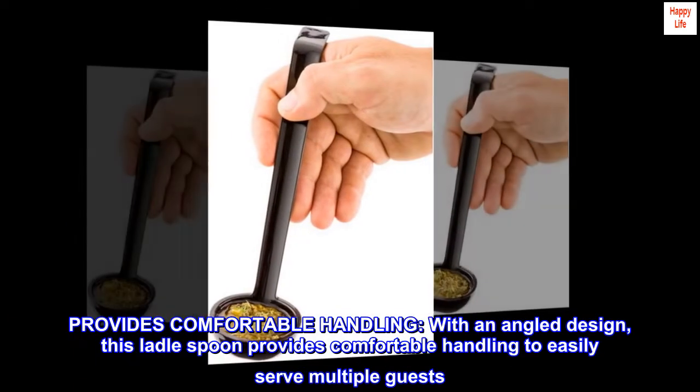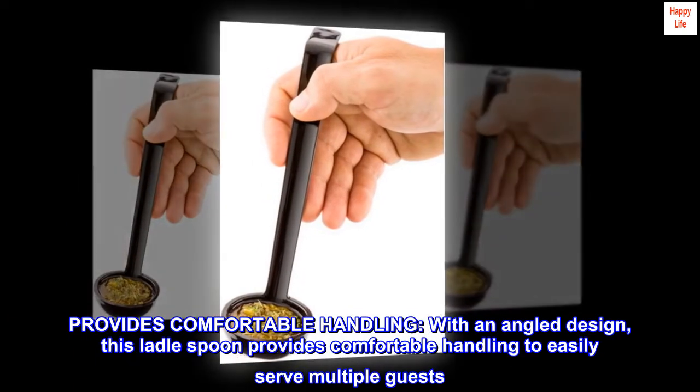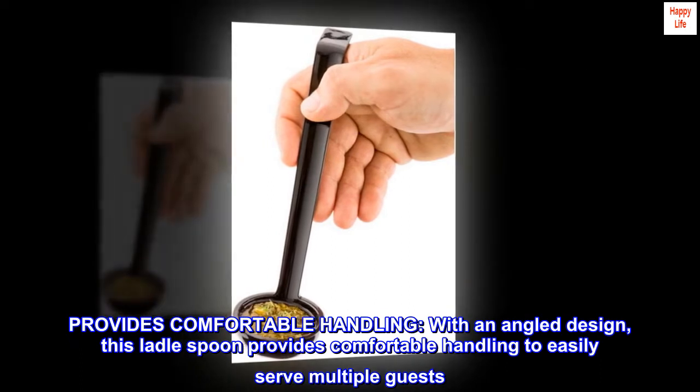Provides comfortable handling with an angled design. This ladle spoon provides comfortable handling to easily serve multiple guests.